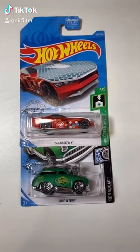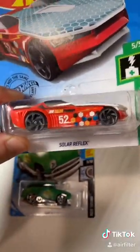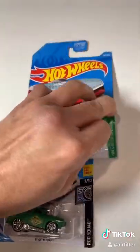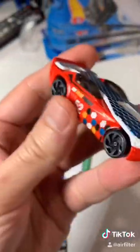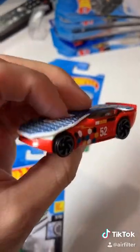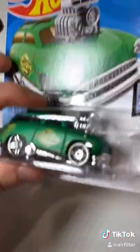Hello everyone, air filter here back with another video. My mom bought me a Hot Wheel — she came over and said 'I got you a Hot Wheel.' It was a fantasy one, but either way we're gonna race it. This is the Solar Flex, kind of a different car. I told my mom I only collect the regular real cars, but still, when your mom buys it for you, you can't say no — thank you mom. I'm also going to unbox the Surf and Turf.